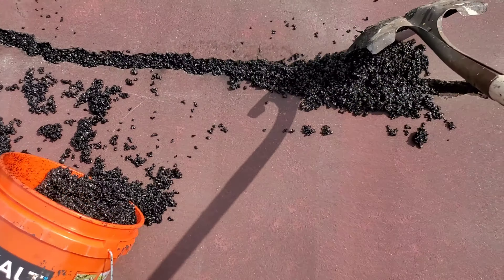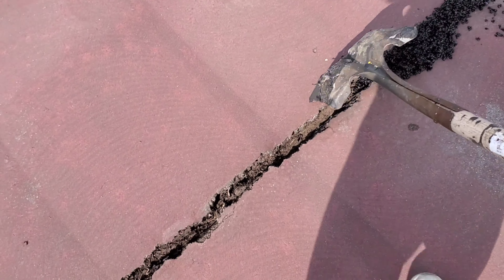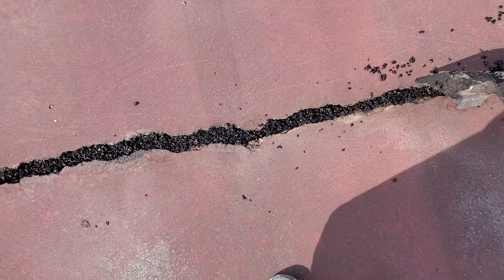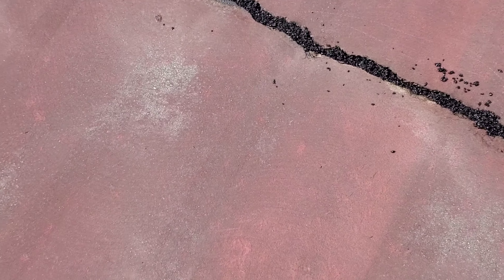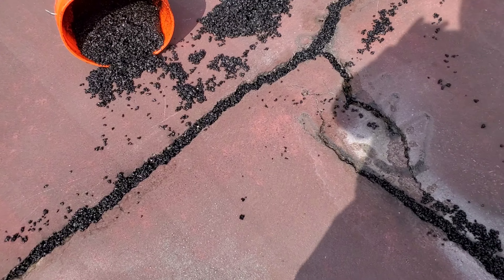This is going to take the place of backer rod. Some guys fill cracks with backer rod or sand, and that does work okay — but this is another way, and I think it's a better way. If you're doing this on a parking lot and you go over the top of it with any kind of rubber, number one you're going to save a lot of money on the cost of the rubber, and number two you've got something behind the rubber which is going to prevent washout spots where water was getting under the pavement and causing it to sink. This helps prevent all of that — it's a cool little trick and I just wanted to share it.